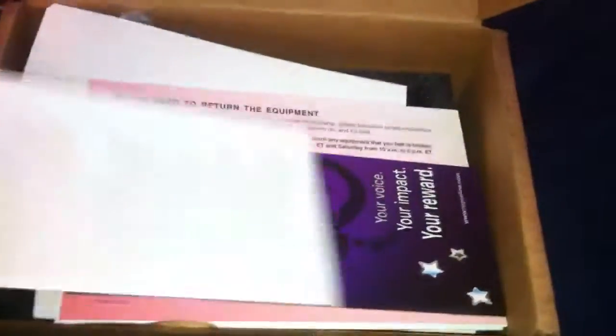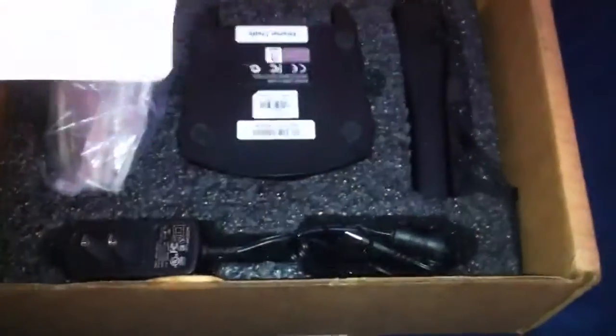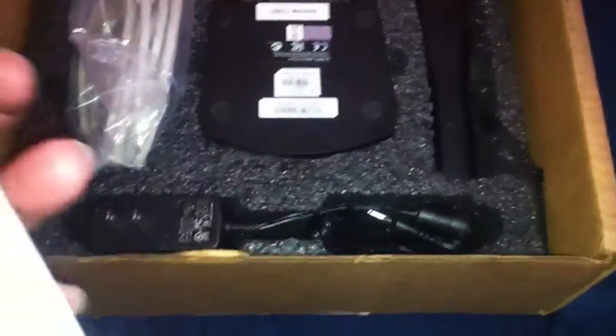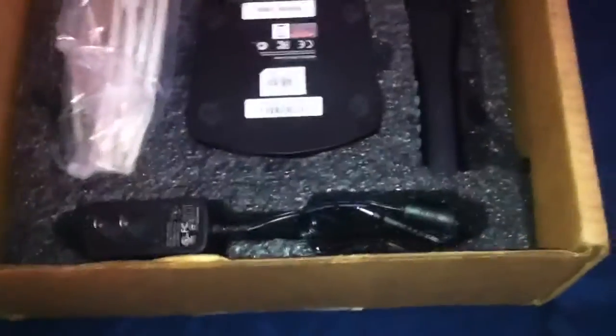Inside, you get a whole bunch of pamphlets probably telling you how to use the unit as well as how to return it. You get membership instructions on how to use it, and you also get a barcode reference booklet, which I believe is for vegetables and bakery, or maybe even fast food barcodes, to make sure you scan them in correctly.